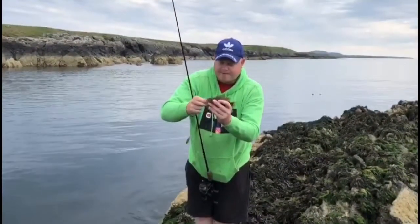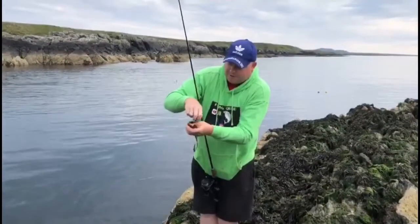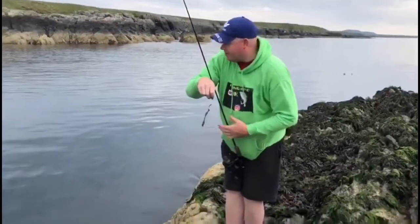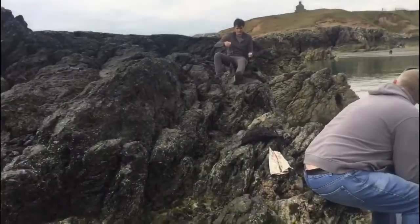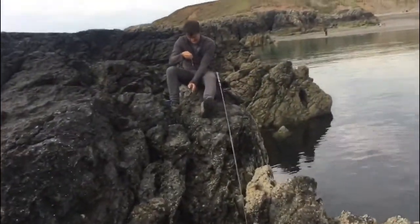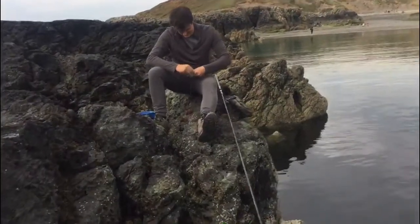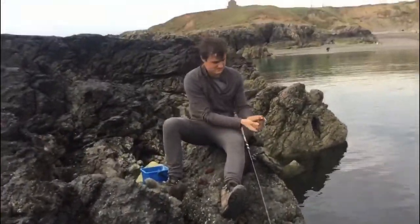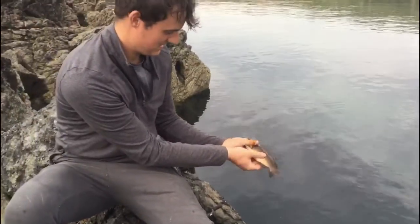That spot is to imitate an eye, as though it's an eye to its prey. We'll get it put back before I drop it. Really nice little fight that one as well, on blow lug. Nice one — ballan wrasse, well done mate.